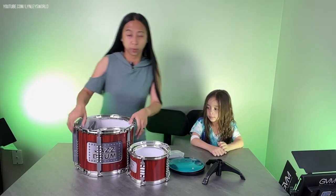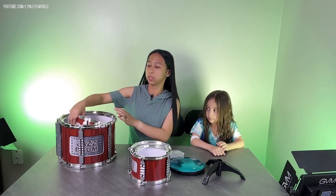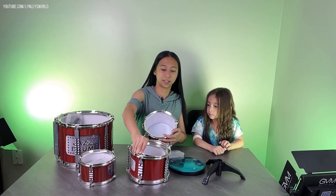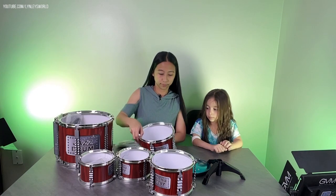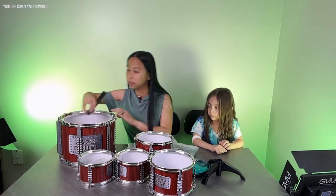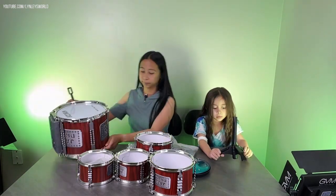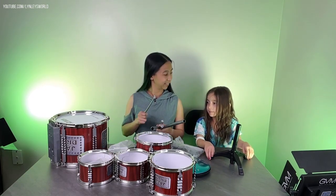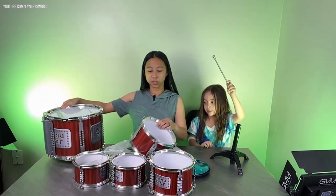So we have the biggest drum here — there's one big drum, and then we have two of each of the small and medium drums. And we have different parts here. You want to hold one of them? Want to do it now? A smaller one?